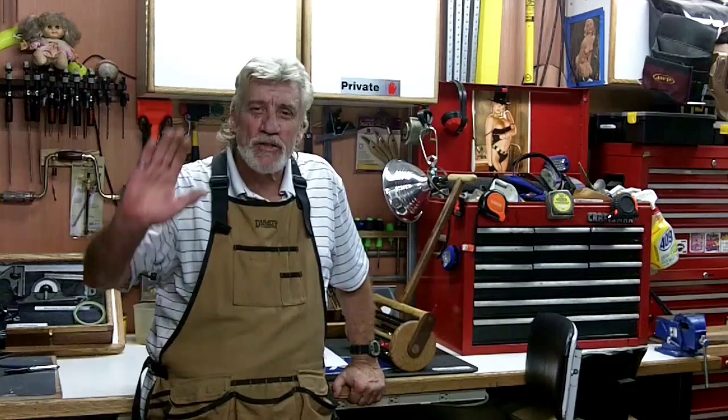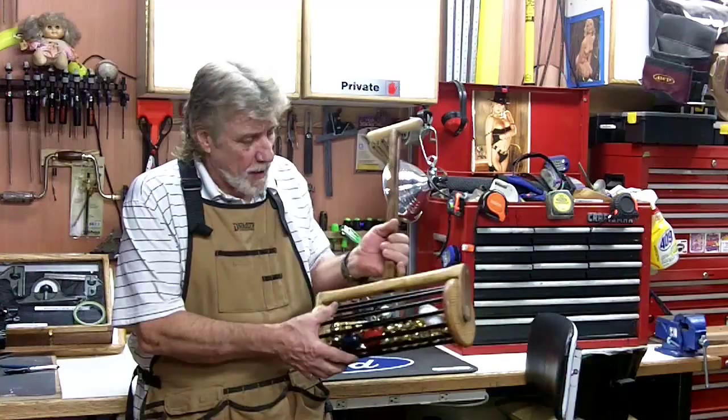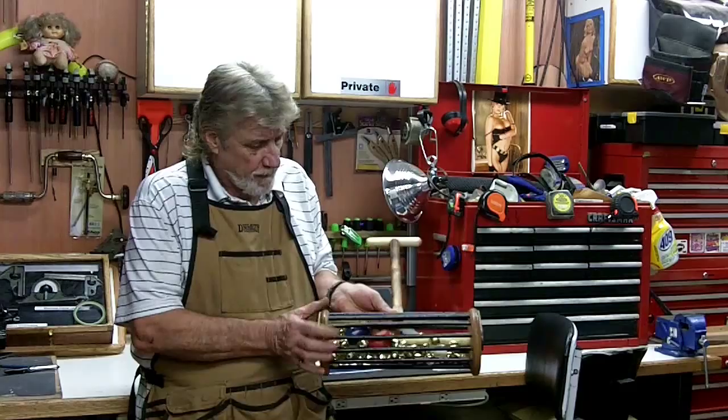Hey YouTube, welcome to my shop! Special hey to mom and dad — love you both, that's the main reason I'm doing these. But since other people are watching, I thought I'd show you one of my latest little projects that I did.